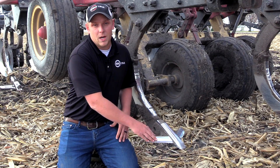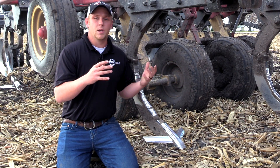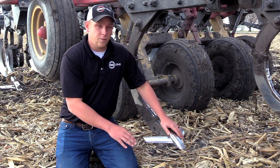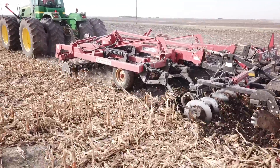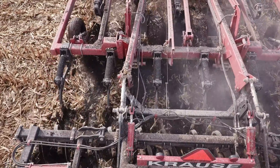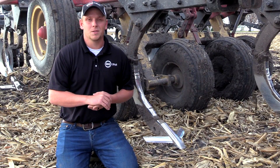So what we did was we designed a point to mimic an inline ripper underneath the ground. What we have here is the 360 Bullet Ripper Point. It's a 14-inch wing point, and what it does is as it goes through the ground, it actually creates a wake that lifts and fractures that soil profile and blows those berms out. We'll take a look at that as we dig out here behind this ripper so you can see what it looks like yourself.